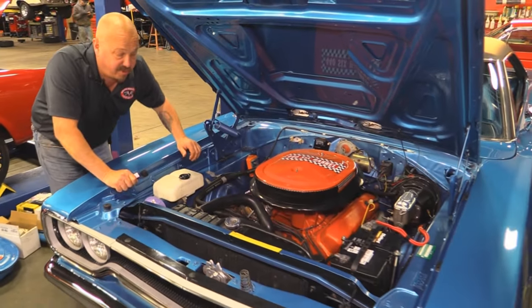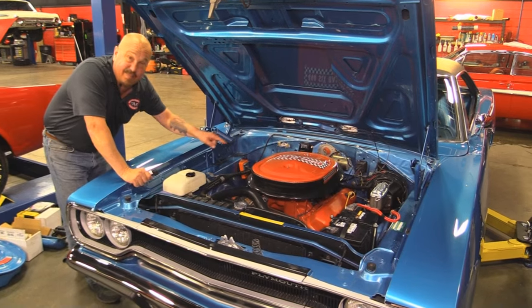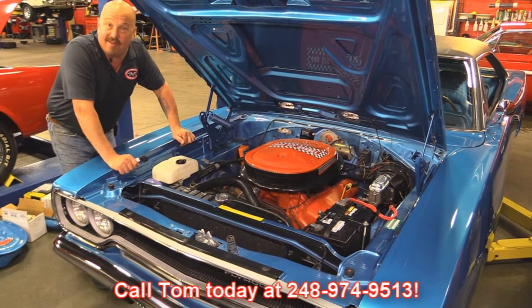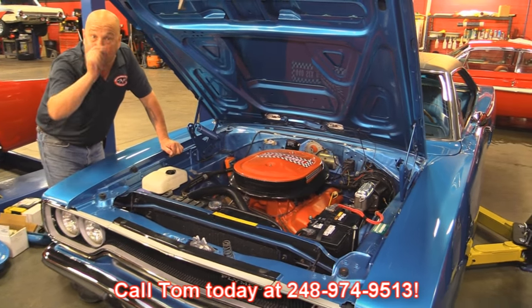This thing is gorgeous, guys. She's a 1970 Road Runner — V-code, numbers matching, six-pack. Give us a call at 248-974-9513 and let Vanguard Motor Sales park this dream in your driveway.